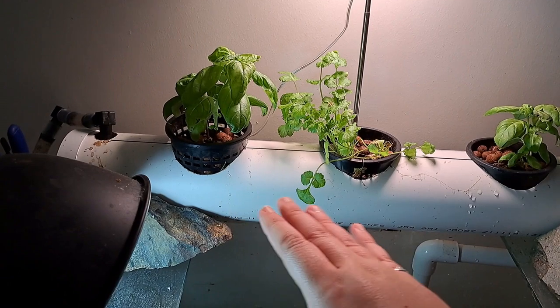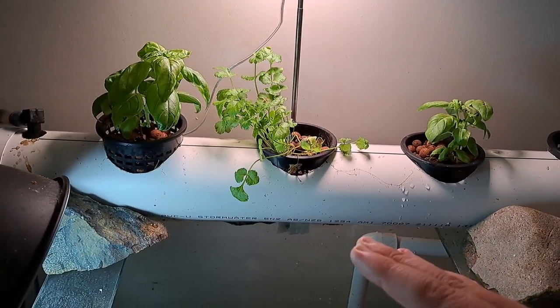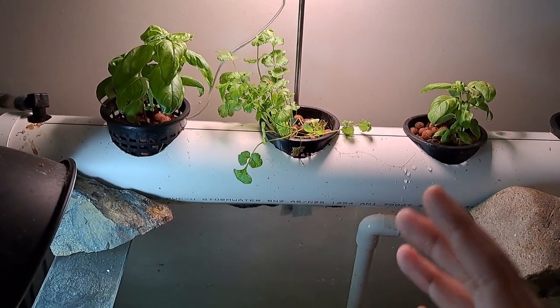That's going to cause a problem — it's going to clog up, it's not going to be able to move water through, therefore it's going to flood over. We don't want that happening, so whenever you're having something like this, make sure that you know what you're growing and how big the roots will grow.